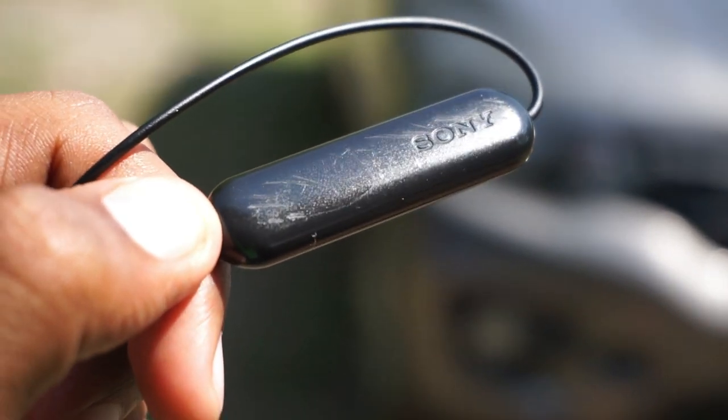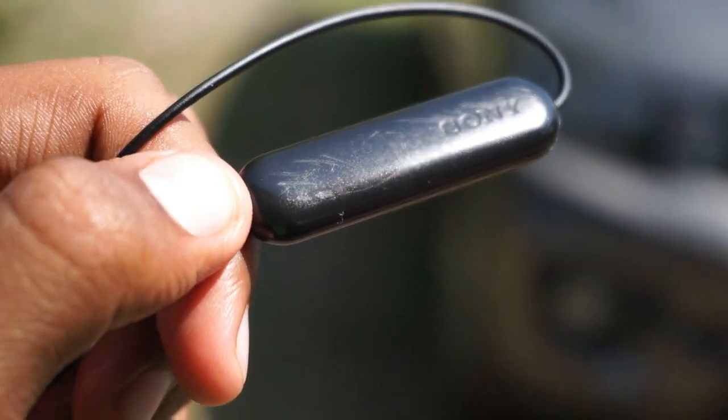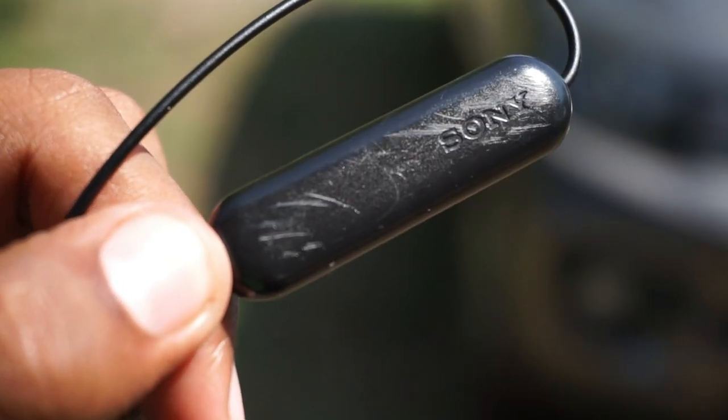Sony claims that it has a 33-feet wireless range and a 15-hour battery life. However, according to my use, it does not have a 15-hour battery life — it actually has around 12 hours. I am successfully getting 12 hours of full battery life on these particular headphones.